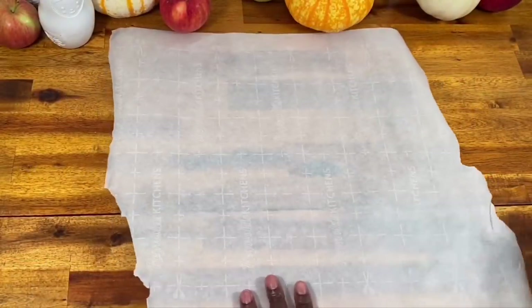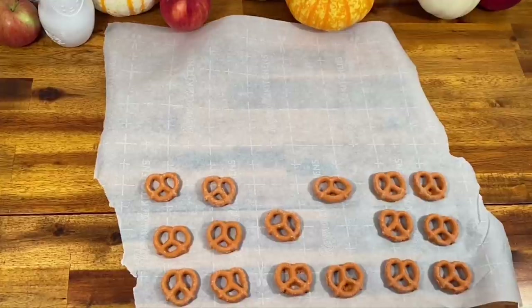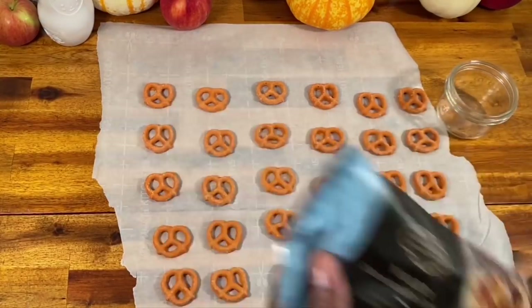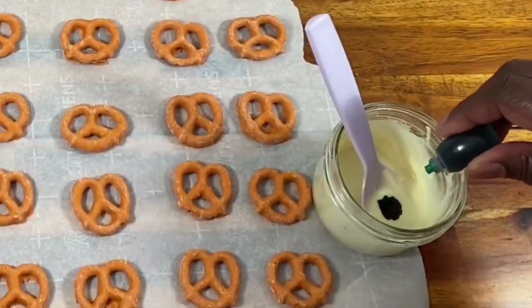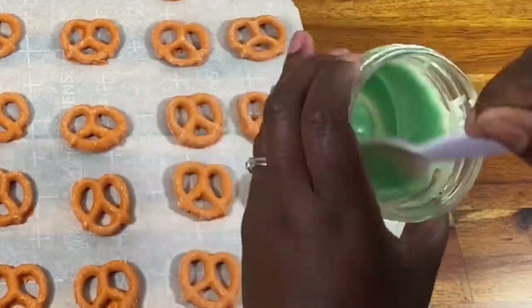Head down to the comments and let me know which one was your favorite. For today's treat, I have some of the cutest, most adorable and quickest treats you'll ever want to see. As you know, I'm a pumpkin spice lover — as soon as September hits I'm looking for pumpkin spice everywhere. So it was a no-brainer to use pumpkin spice pretzels, but you could use regular pretzels — whatever you'd like to make these adorable, tasty, super snackable little pumpkins.